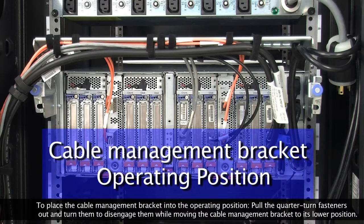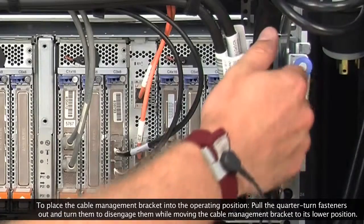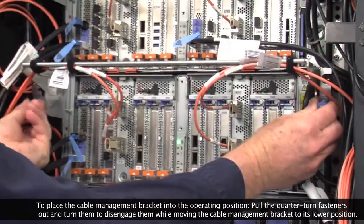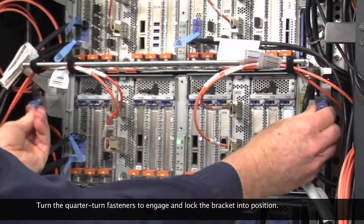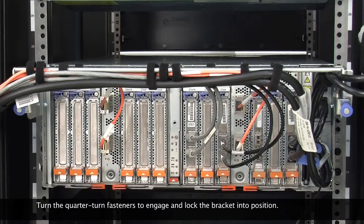To place the cable management bracket into the operating position, pull the quarter turn fasteners out and turn them to disengage them while moving the cable management bracket to its lower position. Turn the quarter turn fasteners to engage and lock the bracket into position.